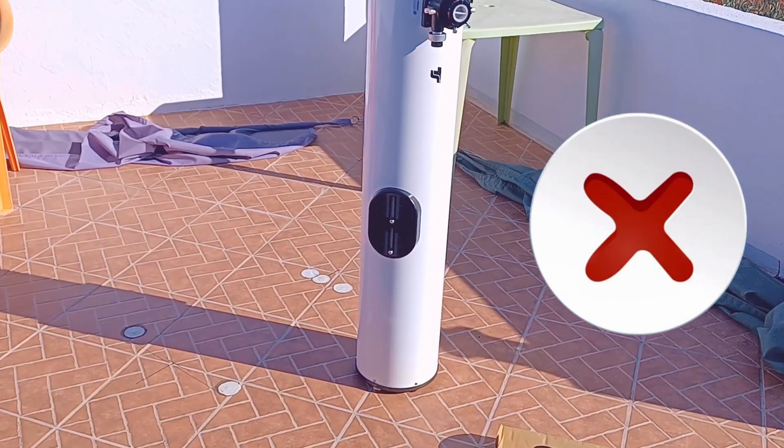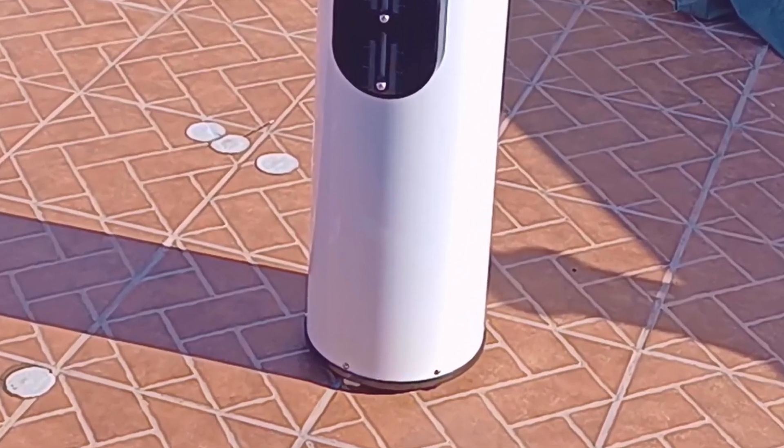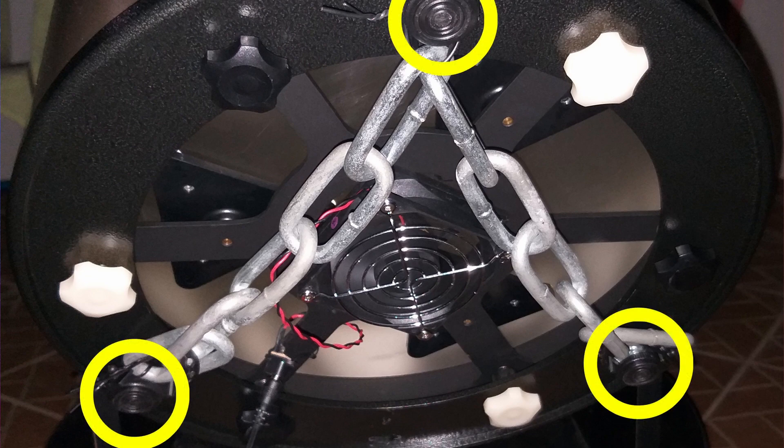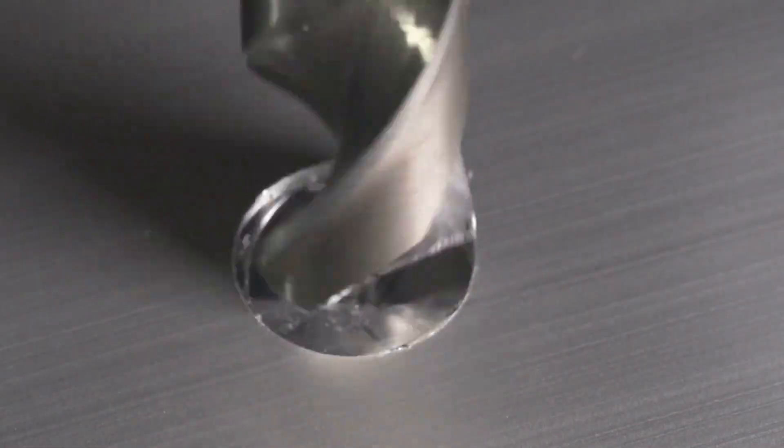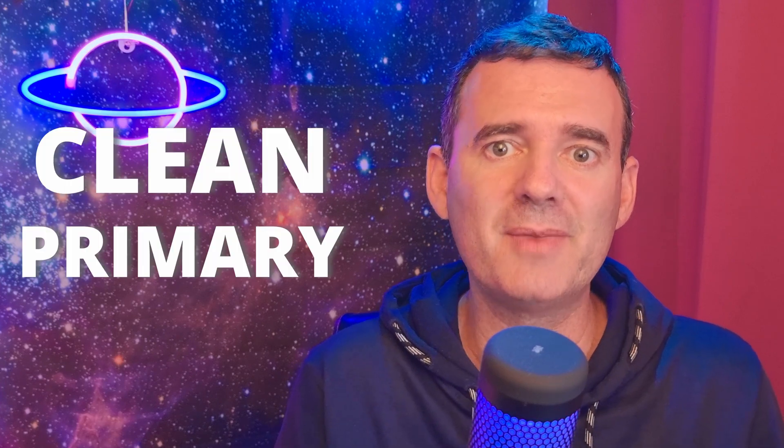It's not recommended to place the dobsonian tube vertically with the collimation knobs directly touching the ground, so the three legs are the ideal solution. However, in my 12-inch dobsonian I already had three threaded holes on the bottom, so I only had to screw the legs in. On the 8-inch dobsonian I had to do two jobs at once.